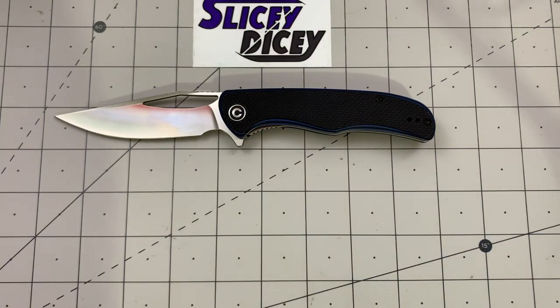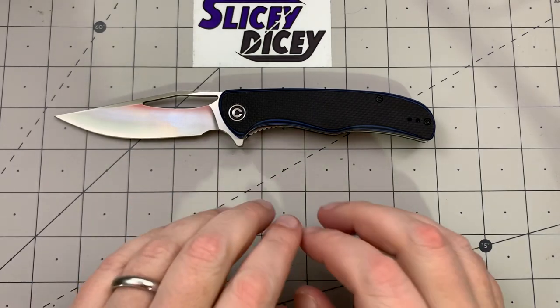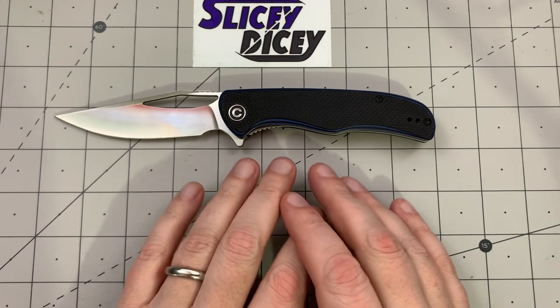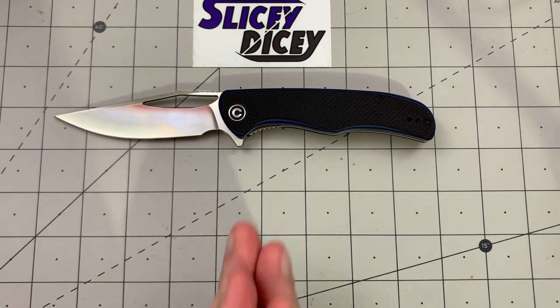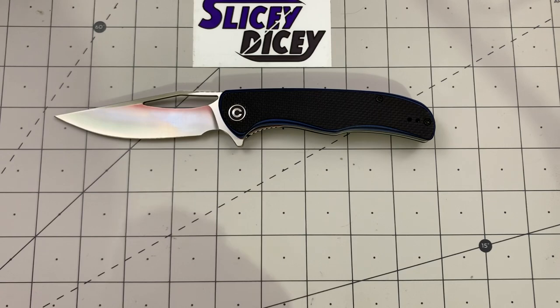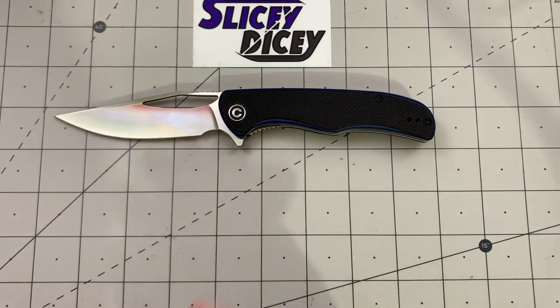Hello Slicey Dicers, this is Brian with another knife review. Today we have the Civivi Shredder. This review is a little bit late — I'm normally the guy who gets Civivis first, but at the time this came out I didn't have the cash. It was close to Christmas and I was buying presents. Geared Towards Gear was nice enough to loan me one, and it did make my top 10 budget knives of 2019 at number five.